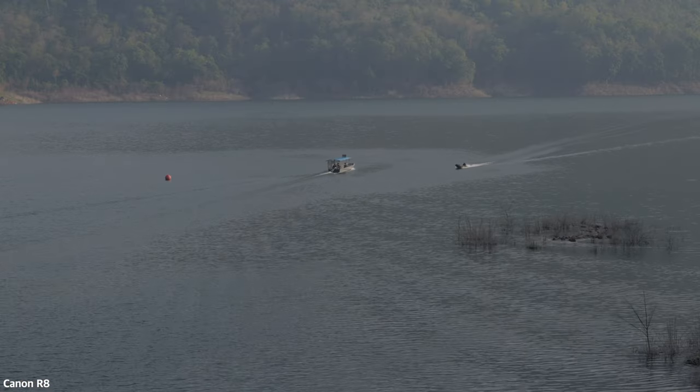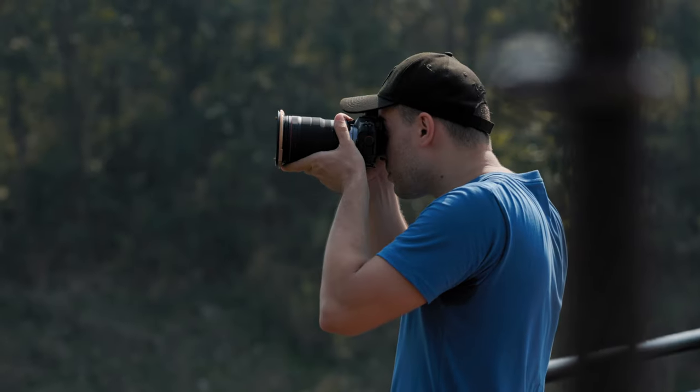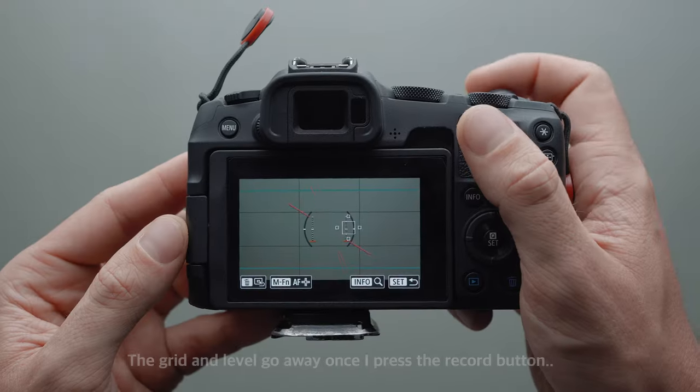I think the R8 has excellent stabilization performance considering that it doesn't have IBIS. To summarize, the Canon R8 is an excellent camera. You get 4K60 video, C-Log3 10-bit video, an excellent grip and build quality, the same sensor as the more expensive Canon R6 Mark II, great skin tones out of camera, excellent digital stabilization performance, a viewfinder and a mode dial. However, I don't like the small battery, the poor RF lens selection, the narrower dynamic range compared to the Sony ZV-E1, the noise in the shadows, and the camera removing settings from the screen when recording. For whatever reason, when you press the record button, if you have a grid or a level on the screen they will completely go away after you start recording. I don't understand why Canon did it this way, but in my opinion it's really dumb.